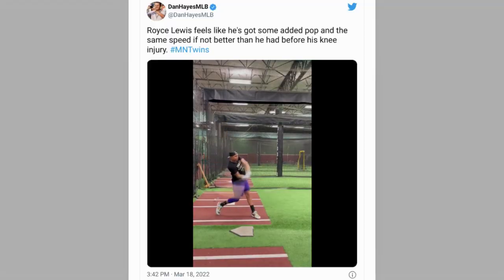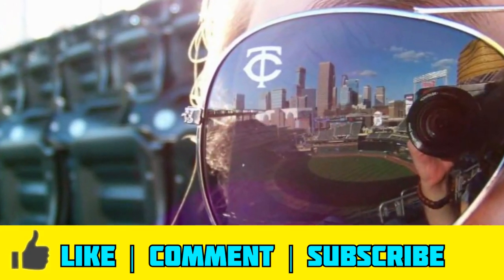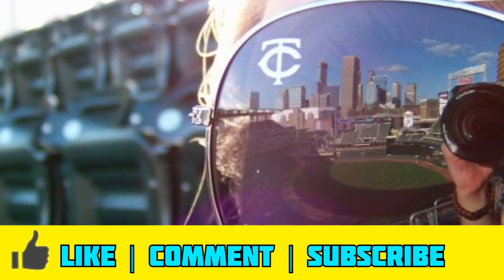This guy still has two years of rust to knock off, and now he's also working on a new swing. But this is a huge positive development. Thank you so much for checking this out, we'll talk again soon.